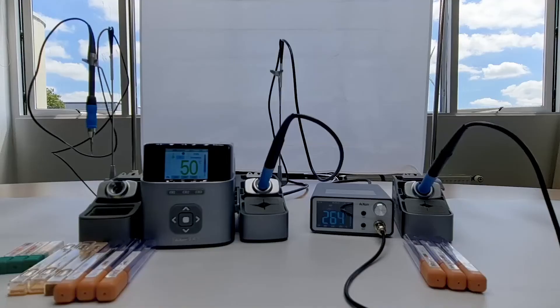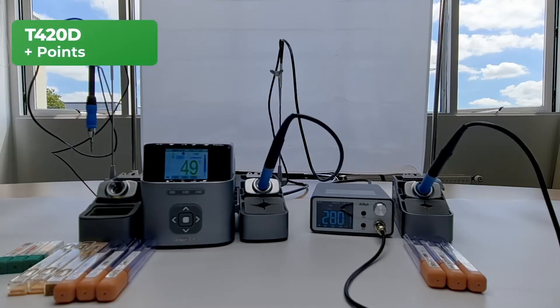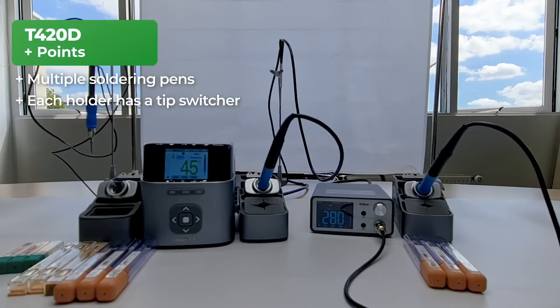Now that we have shown you both of the stations, we're going to do the side-by-side comparison. Let's start with some points we really liked about the JC Ixon T420D. Despite only having two holders, JC included three different soldering pens of different sizes — this is a really nice detail for nano soldering. When we say nano soldering, we mean laying down jumper wires and resistors. Also, each holder has its own tip switcher, meaning left-sided people can also use this feature. Not all soldering stations on the market have this.